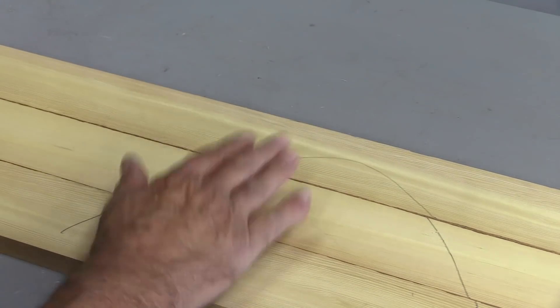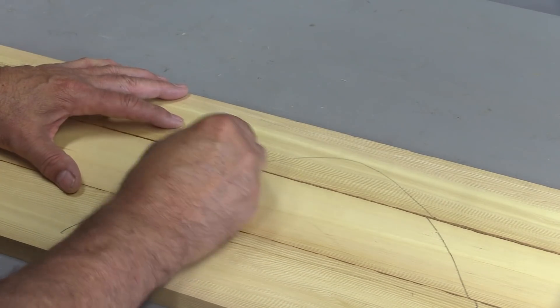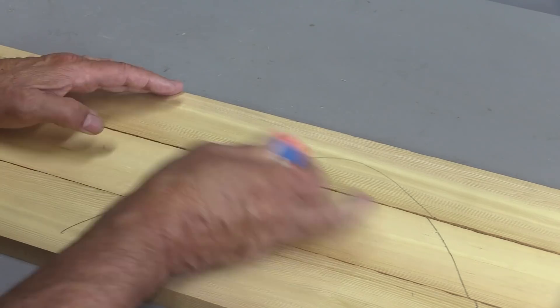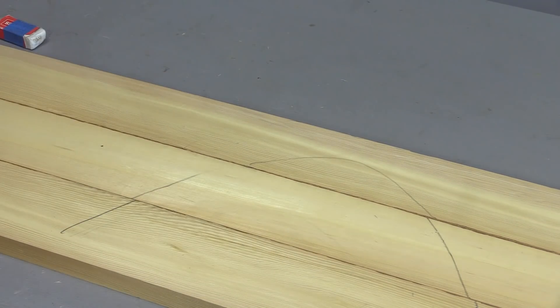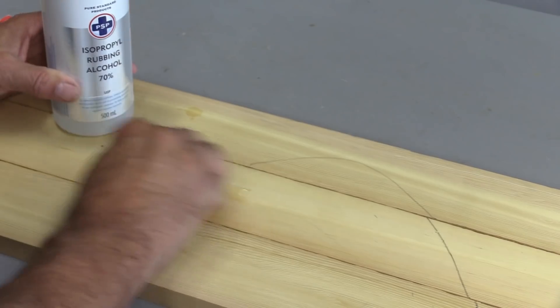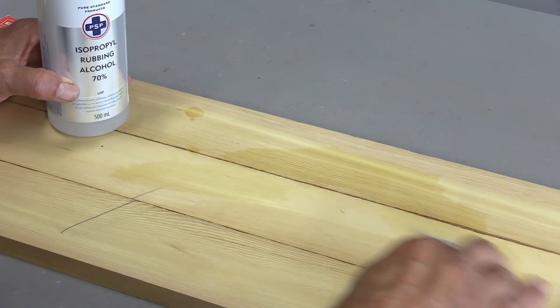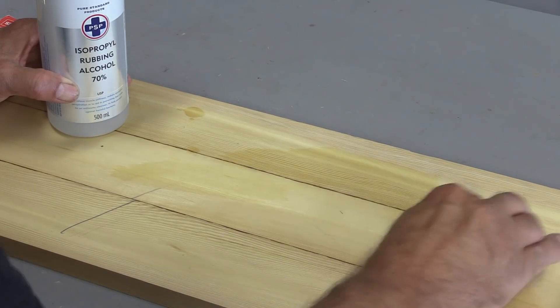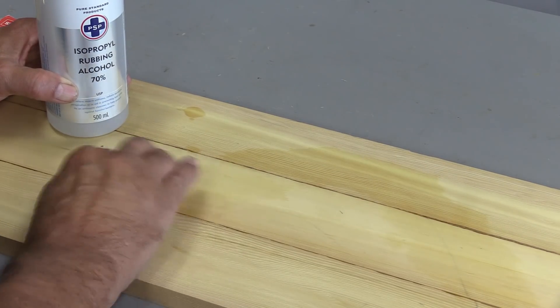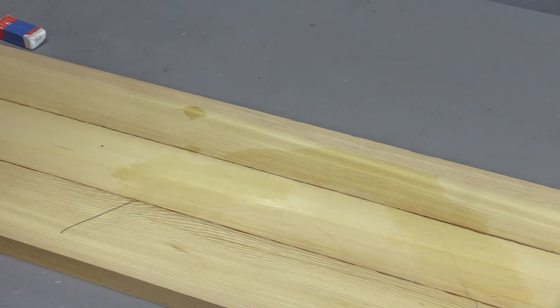Before you glue these up — best to do it before — you can take an eraser and get rid of these marks. But you can also use rubbing alcohol; it works like a charm. Ordinary rubbing alcohol will get rid of those graphite lines, just that easily — you can see how it's all just disappearing. If you keep working at it, the alcohol is just going to evaporate off of there, and it's all ready to glue or to joint.